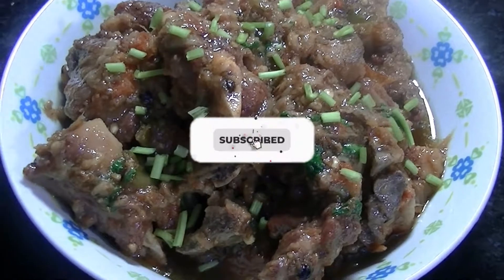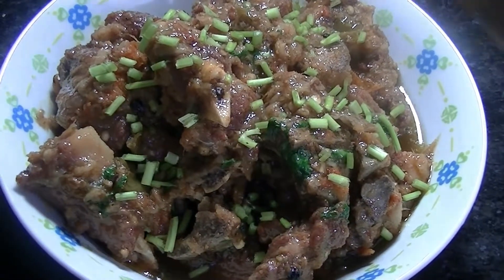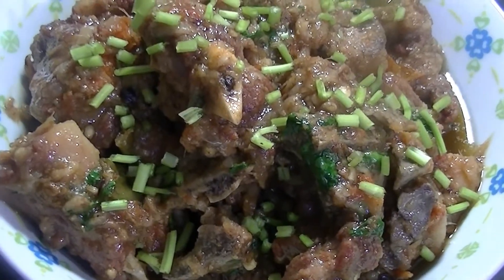Before that, please make sure to subscribe to my channel and press the bell icon so that next time when I upload a video, you are the first one to be notified. Like and share is a must. So let's get started.